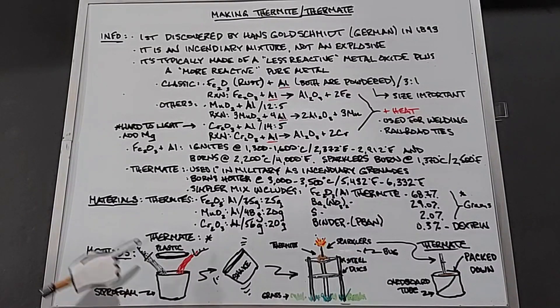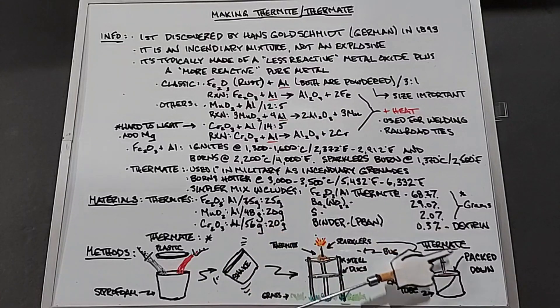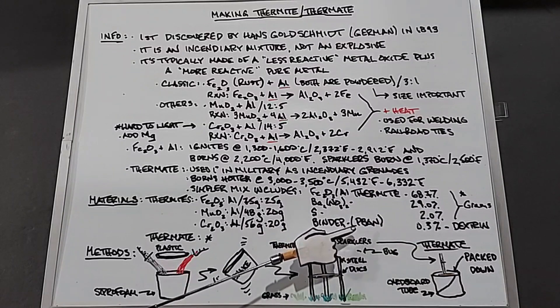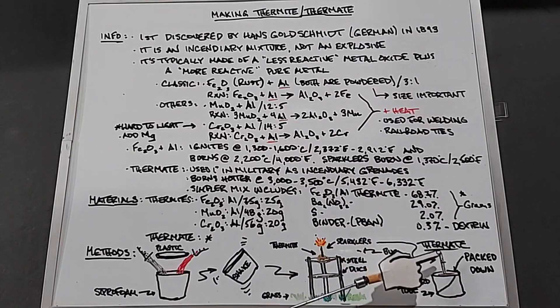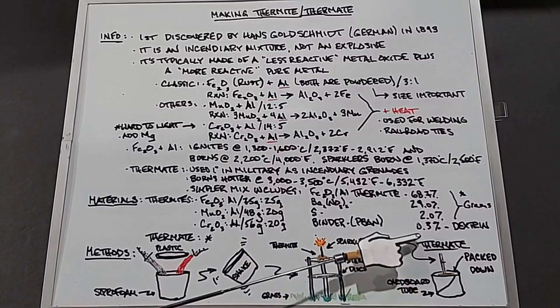The method is pretty straightforward: I'll take a styrofoam cup with a cap, put the two metals inside, and shake it well. Then I'll build a setup with a couple of steel discs supported on wooden supports, put the thermite on top, and burn it to see how far it burns through the first and second steel plate — they're about a sixteenth of an inch thick. For the thermate, I'll pack it into a cardboard tube and light it with sparklers.